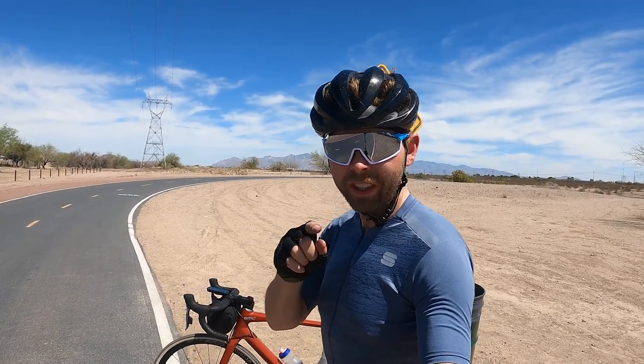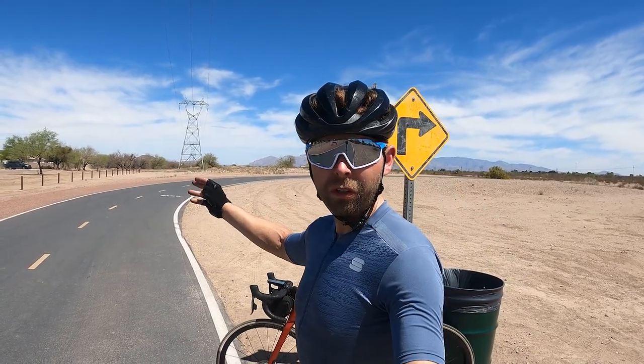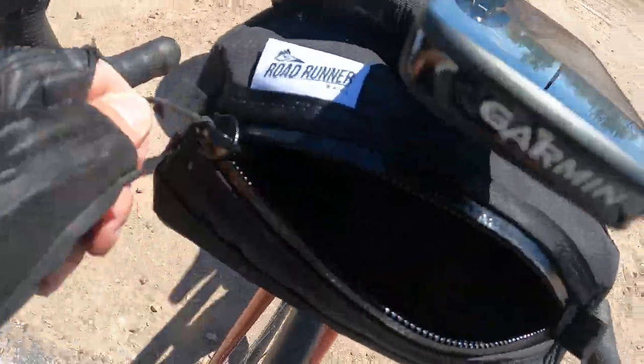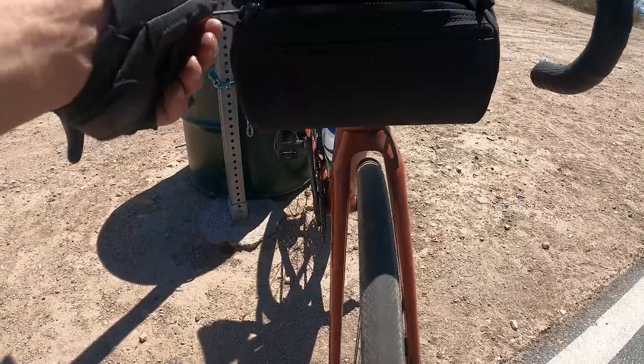I'm going to tell you one thing I don't like about this bag. Beautiful mountains here in Tucson behind me. When I'm riding along, I can't close the zipper with one hand. I can open it, but to close it you need two hands — you have to hold it here and pull it closed. You can open it with one hand but you can't close it.